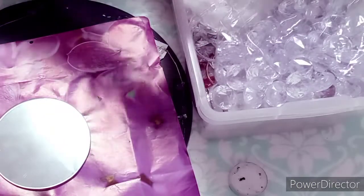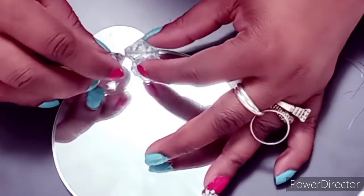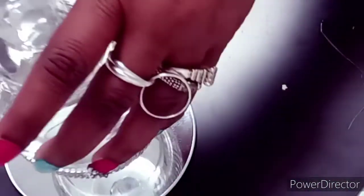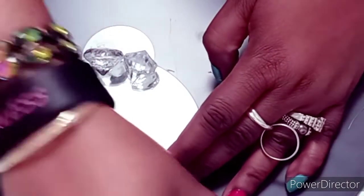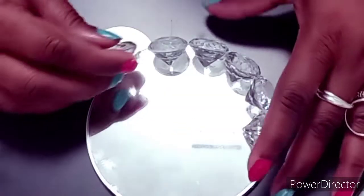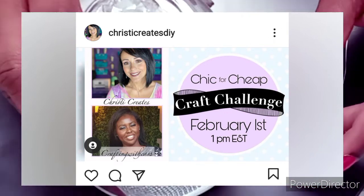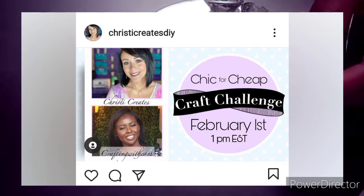Once I completed this part I wanted to display it on one of those round mirrors from the Dollar Tree. So I decided to add a little extra bling and glam to the round mirror — I'm just going through my stash, getting some crystals, and hot gluing them around the rim of the Dollar Tree mirror. Be sure to check out their channels as well as the playlist in the description box below. This is part of the Chic for Cheap Challenge, hosted by Christie Creates and Crafting with Cass — two DIY channels and these ladies are absolutely awesome.